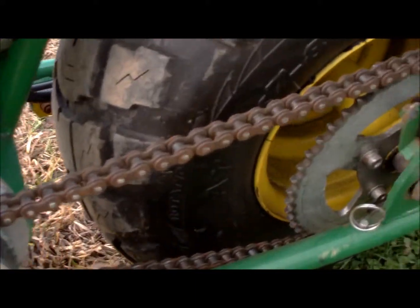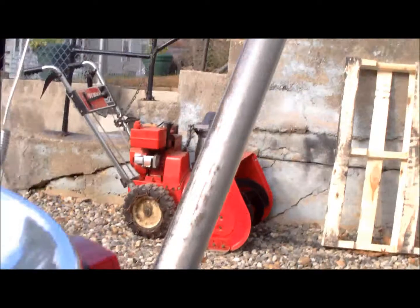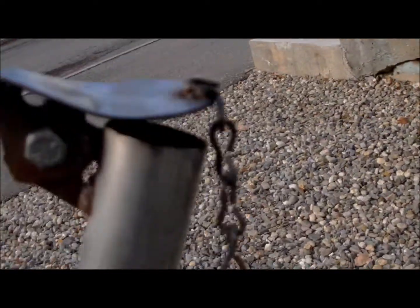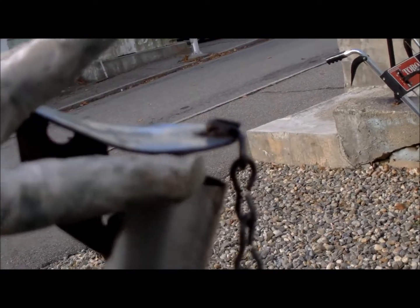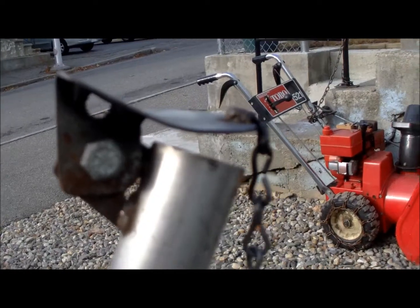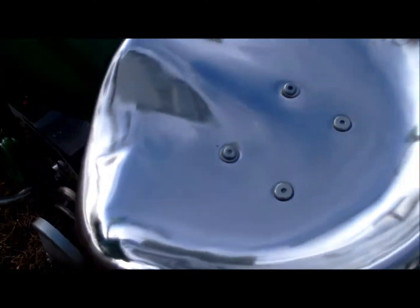My own custom exhaust made by my buddy Wally - goes all the way up here to a flapper. I keep it right there because when it flaps it makes a whole bunch of noise, and the bike makes enough noise by itself. It's got a brake light and a real John Deere tractor seat.